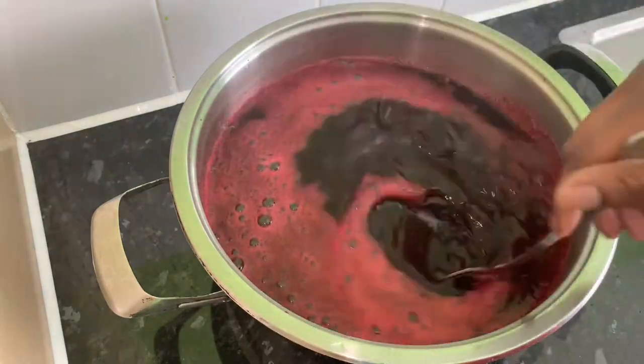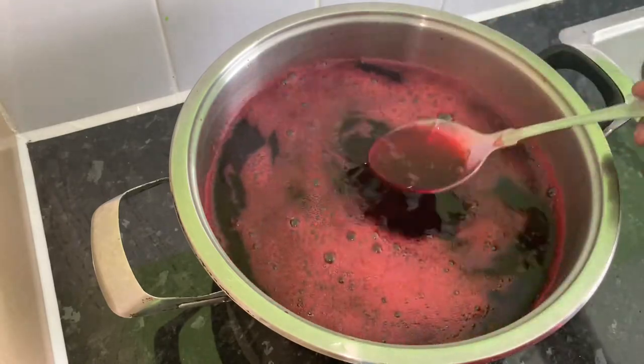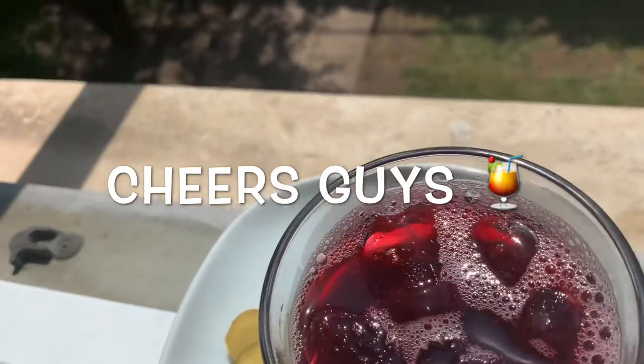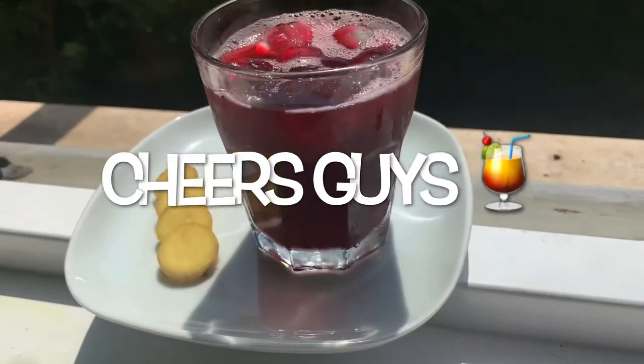Please sweeten to taste, and please be aware that a lot of sugar does go into making this drink. There we have it guys — some Jamaican sorrel and ginger. Please like, share, and subscribe, and stay tuned.